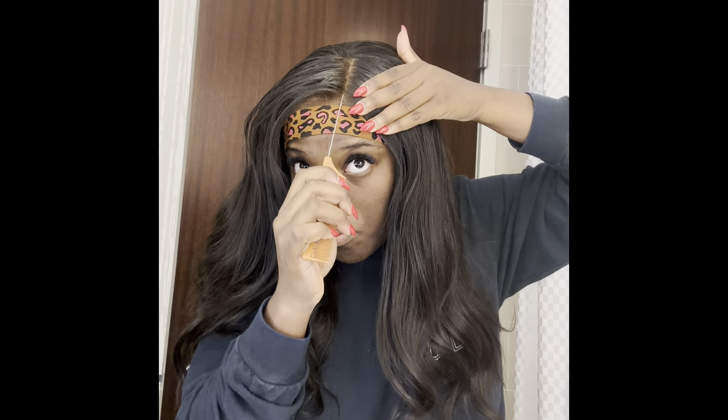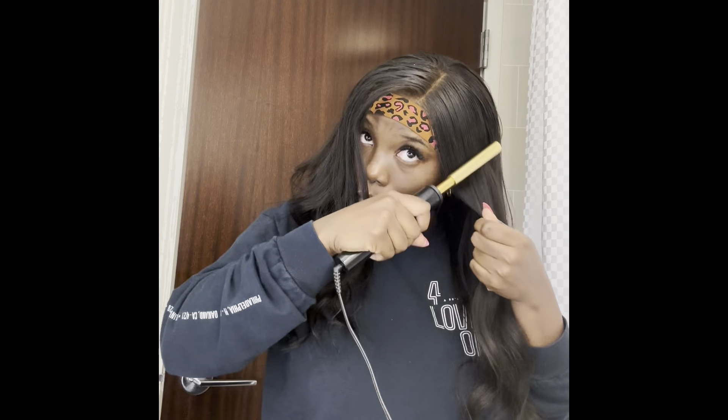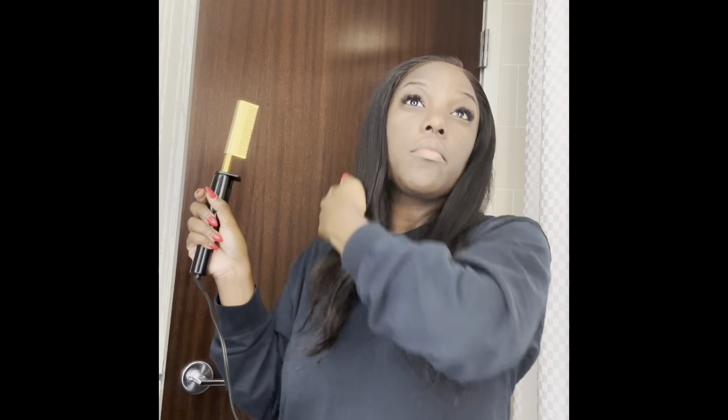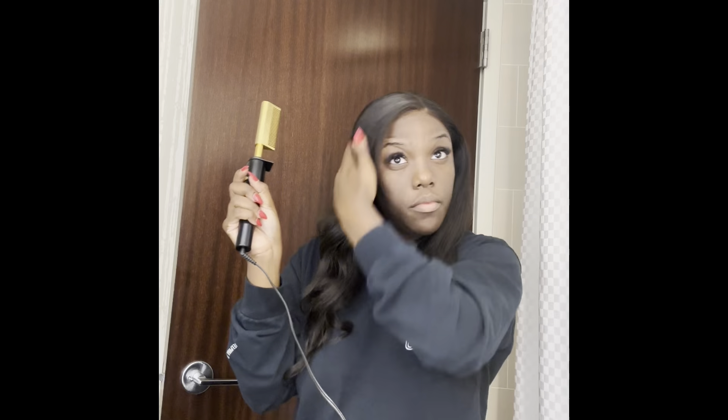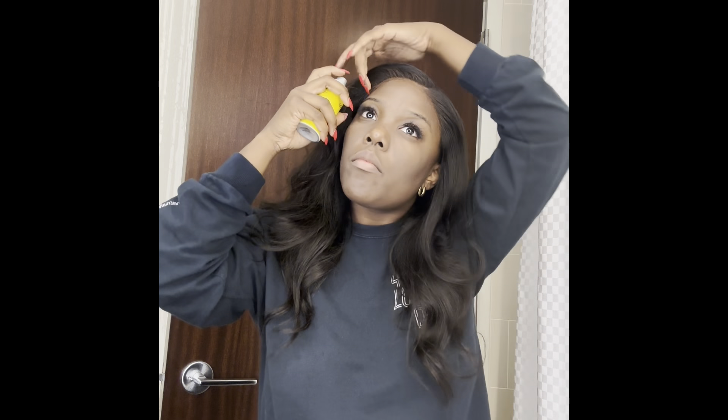Now I'm going to use my hot comb to make sure that the lace is nice and flat. I'm going back in with a rat tail comb to make sure my part is straight. For beginners, make sure you use a rat tail comb to do the part — it's the easiest type of comb to use. The hot comb step is very important to getting your lace nice and flat. Make sure you use that hot comb, and if you have to go through it a couple of times, just keep going until it looks as sleek as you desire. This next part is optional: I use a little bit of freeze spray just around the hairline to make sure it really melts in. You actually do not need to use this, but I like to use it as an extra layer.